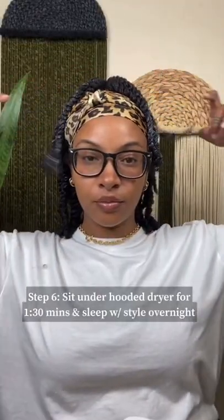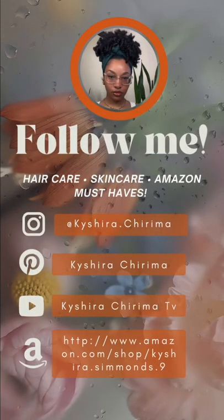Once I was done twisting, I sat underneath my hooded dryer for about an hour and a half. I then slept with the style overnight, and these are my results. Save and share this video if it was helpful.